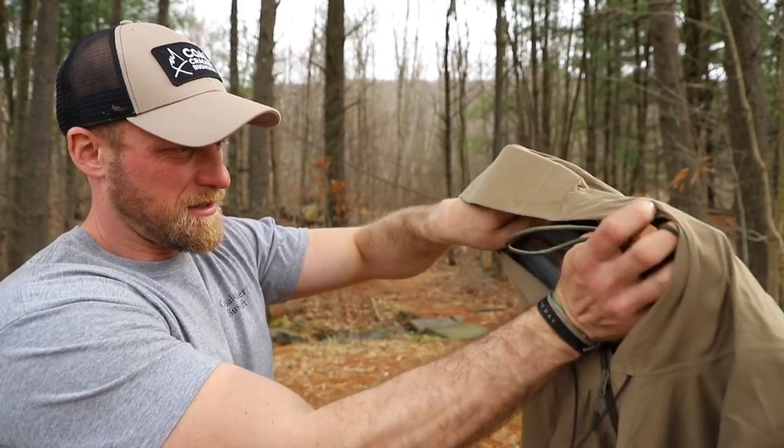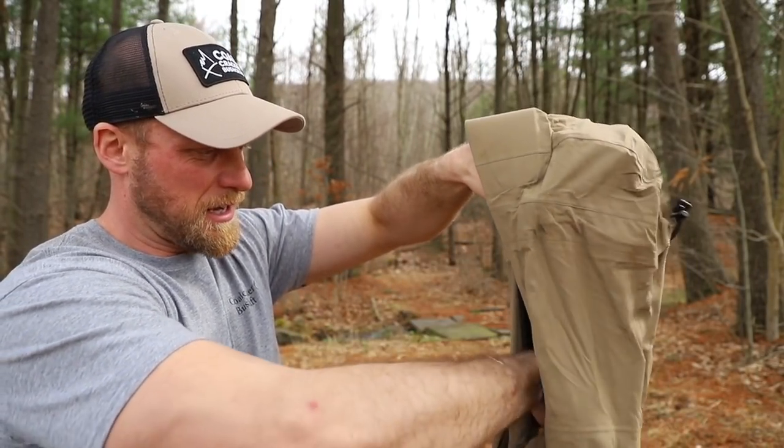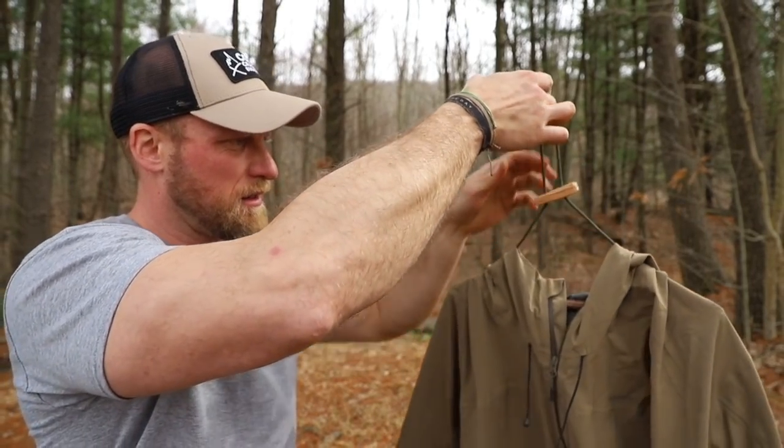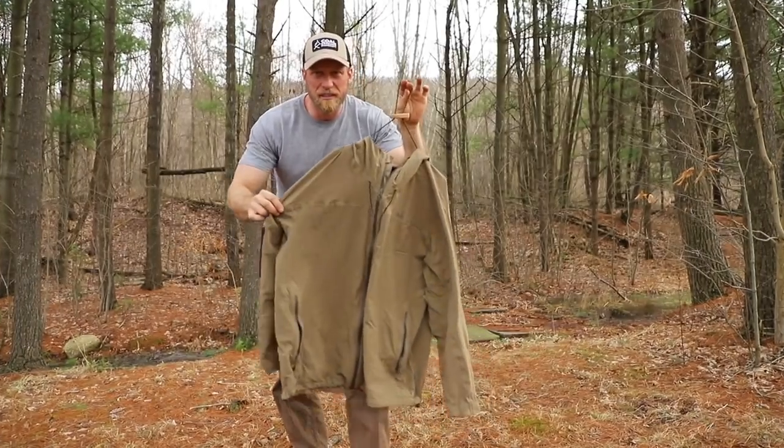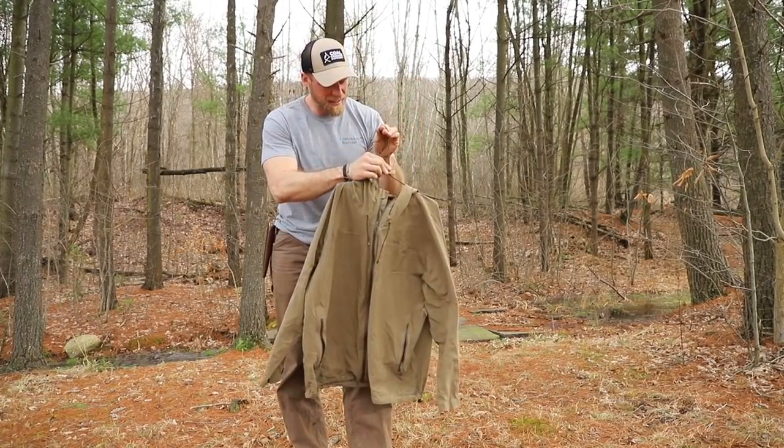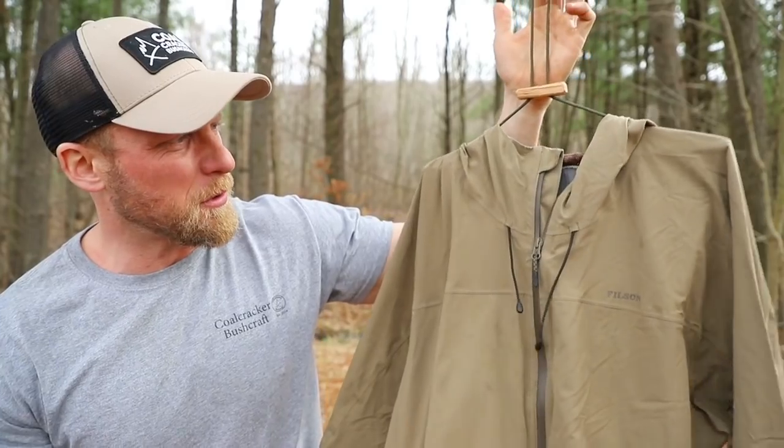All right, this is it — do or die for the coat hanger. What do you know? Works perfectly! Check this out — nice and easy. I can adjust that down. Works out great.